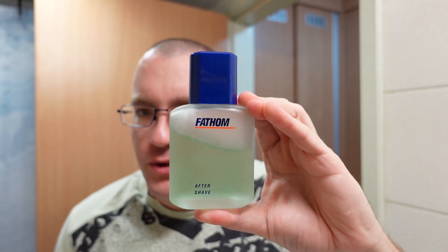But wait — we're not done, we've got to do the aftershave. Fathom by Dana. Like I said, this is kind of a fresh woody scent, not so different from Dolce and Gabbana K. This scent is a bit older. Okay, that's it — that's the video for today. Questions and comments, put them in the comment section. Until next time, this is Soap Thing telling you: shave like you mean it. Thanks for watching.